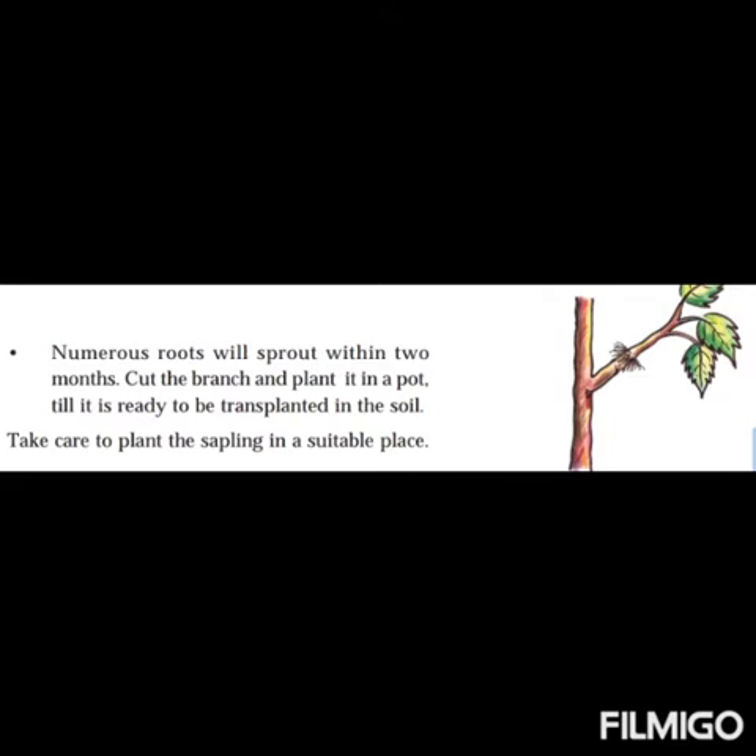Keep it for some days or some months. After that, numerous roots will sprout within two months. Cut the branch and plant it in a pot till it is ready to be transplanted in the soil. Take care to plant the sapling in a suitable place. After two months you can see numerous roots sprouting — then cut the branch and plant it in a pot.